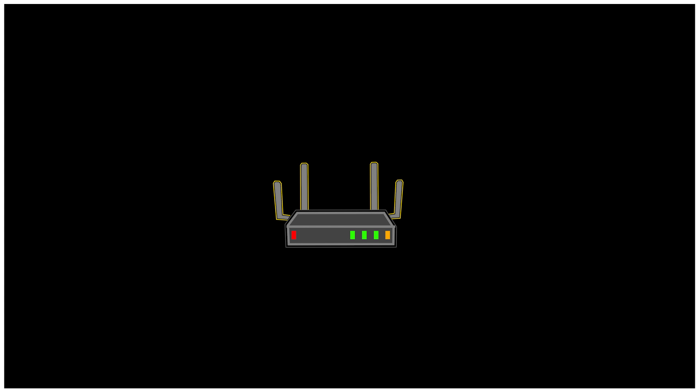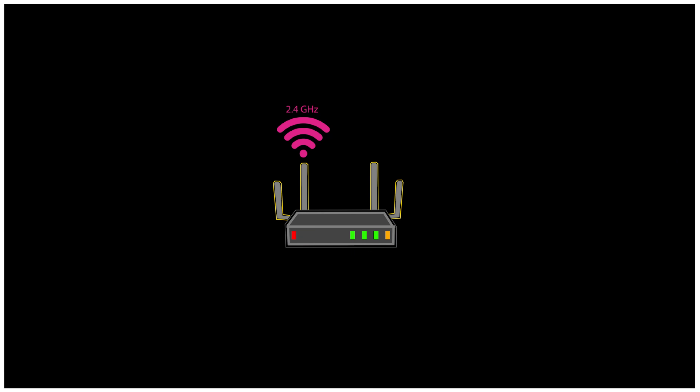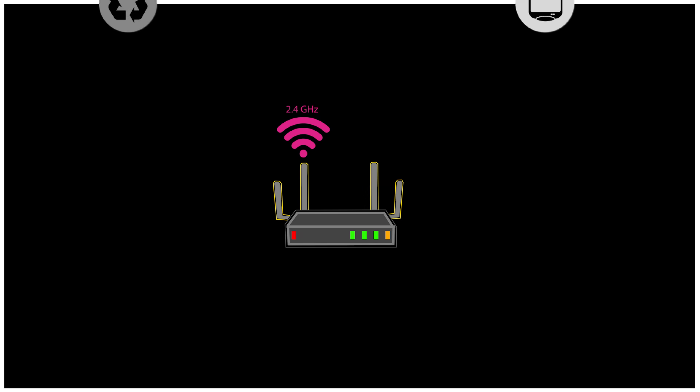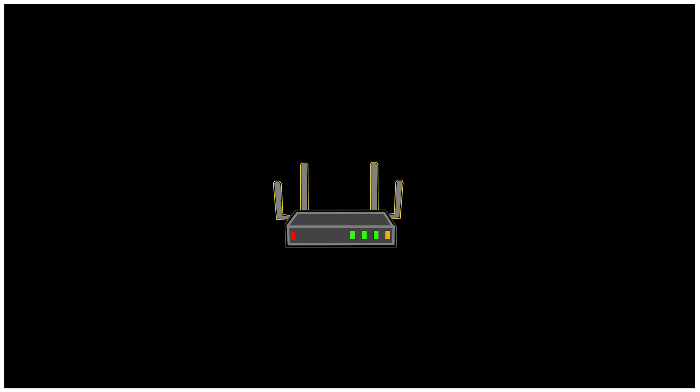Now let's move on to setting up Wi-Fi based on the environment. We know that the 2.4 GHz band has greater range compared to the 5 GHz and 6 GHz bands but offers lower speeds. It might be a good idea to set up a 2.4 GHz network specifically for devices farther from the router that don't need fast connections, like smart home devices, and reserve the 5 GHz and 6 GHz networks for laptops and smartphones needing faster speeds, used closer to the router.